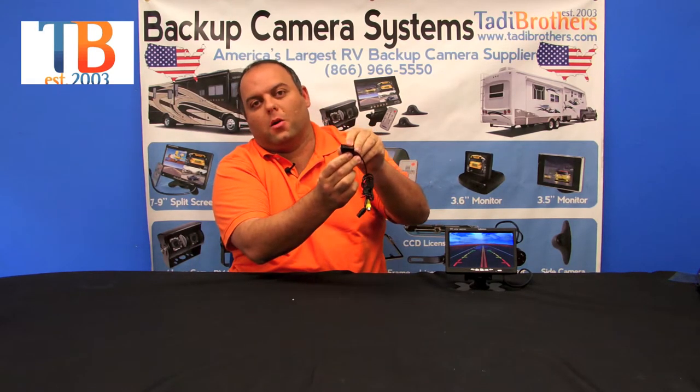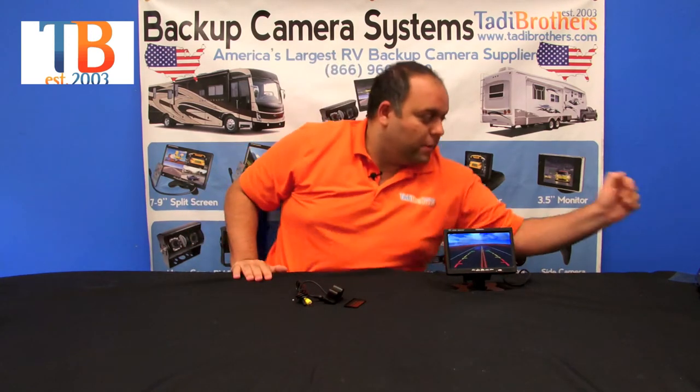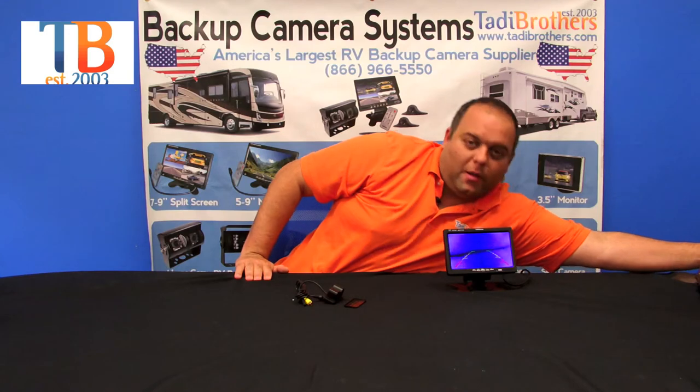The inserts let you get a better angle of the sensor or the camera, giving you a little bit of customization. Let me show you the night vision on this — it's automatic, see it right there.